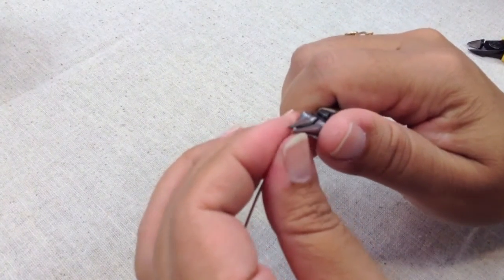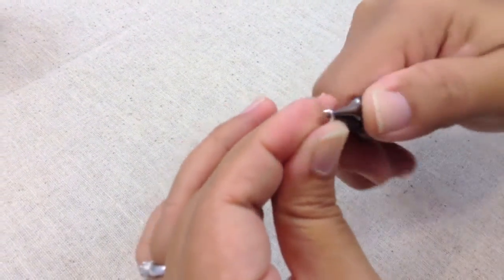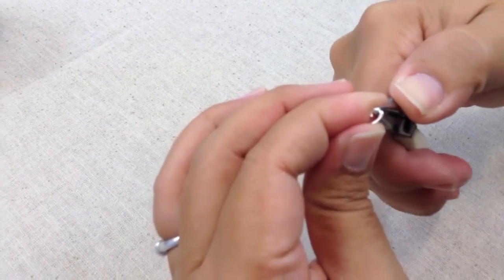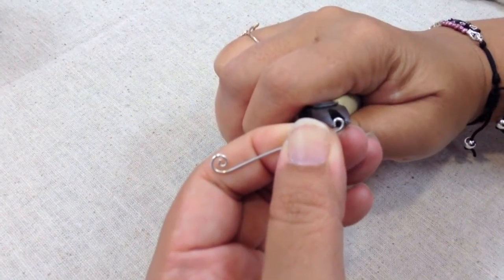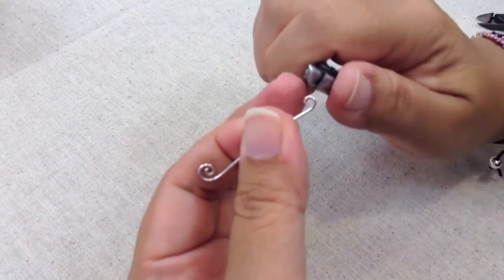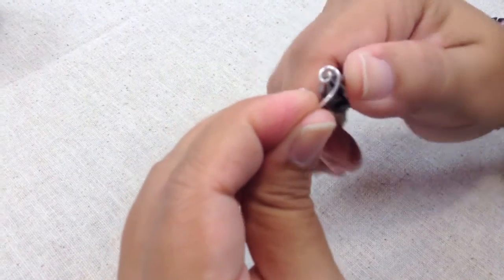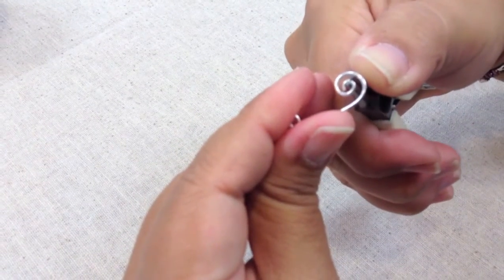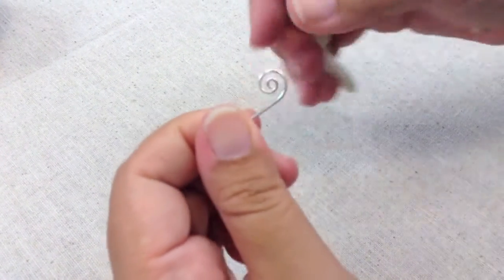Grab the tip of the wire — you don't want it to stick out, otherwise you're going to have a flat space on your little curl. Get as close to the tip as you can and roll. Notice how I'm bracing the wire against the plier with my thumb on my left hand. Switch pliers to something with a flat jaw so you can squeeze that little curl a bit tighter if you want, make it nice and small. Then stick the round nose plier back in there and use it to form your shape. I'm not forming the wire around the jaw of the plier — I'm just using the pliers to hold the wire as I push it with my finger.